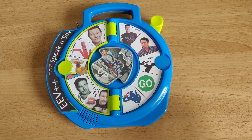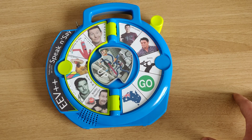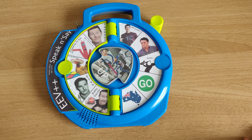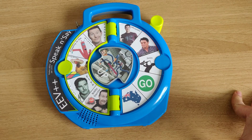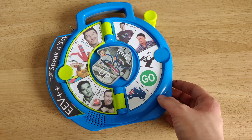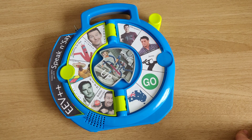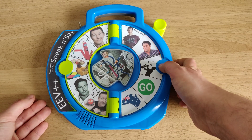Hi! So this is my EEVblog++ speak and say. I was inspired by Ben Heck's video in which he built something similar, except his was a bit of a different project and he never posted the actual schematics or anything that he did, so I thought I'd take it again since it looked like a simple project for an afternoon, and that's what it turned out to be.